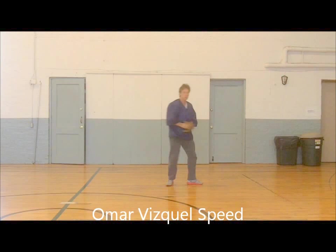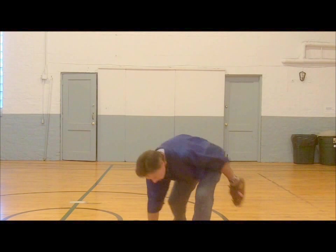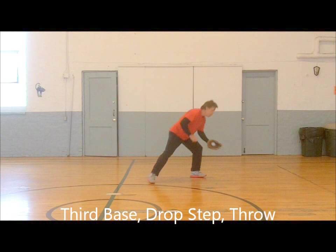Third baseman! Stay down! Move through! Footwork! Make him earn it! Faster! Run through! See your target! Snap throw! Drop step! Back end! Nothing gets by!